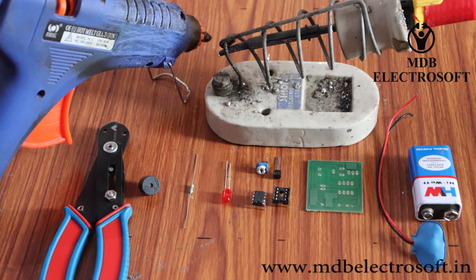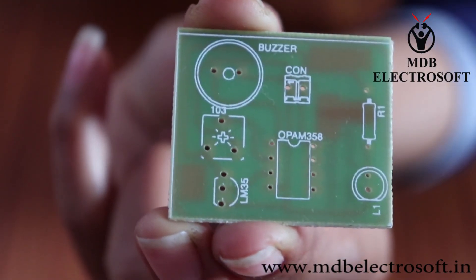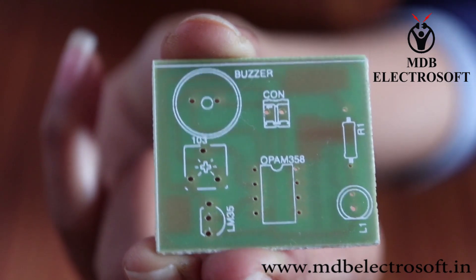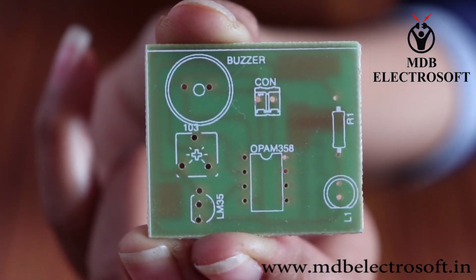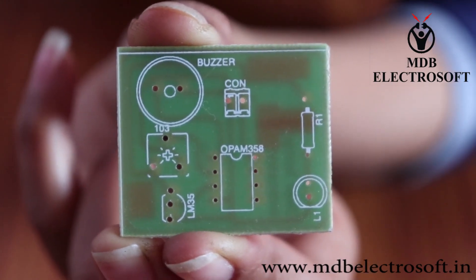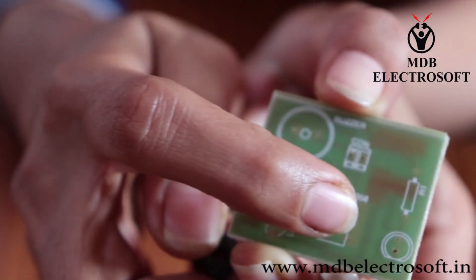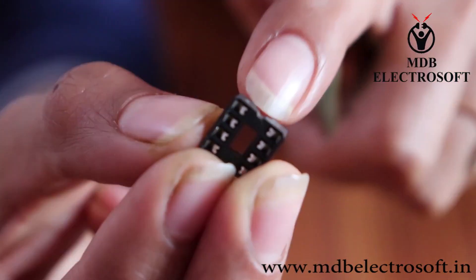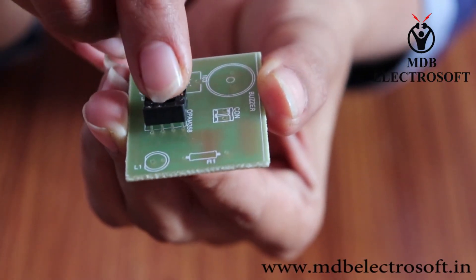We need all these components to make our circuit. First, take the printed circuit board PCB. Images of different components are printed on the PCB, so we will mount the components accordingly. Take an 8-pin IC base and mount it on the PCB such that the notch of the IC base aligns with the notch of the image on the PCB.